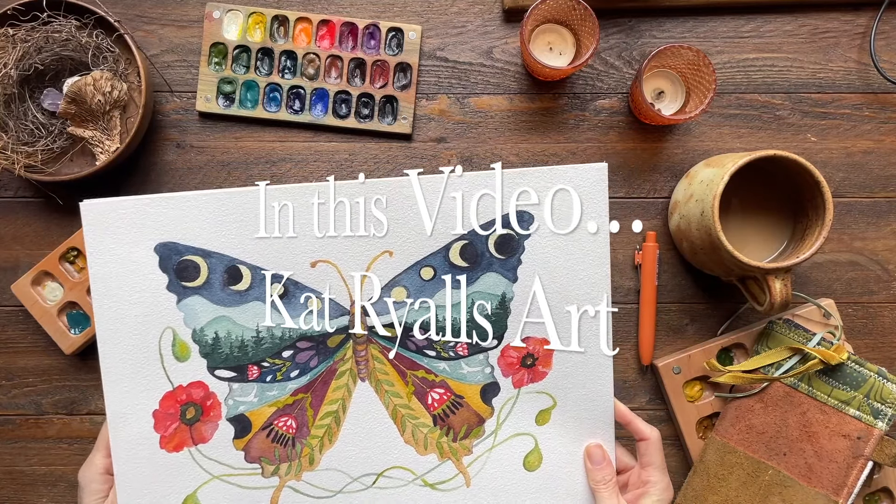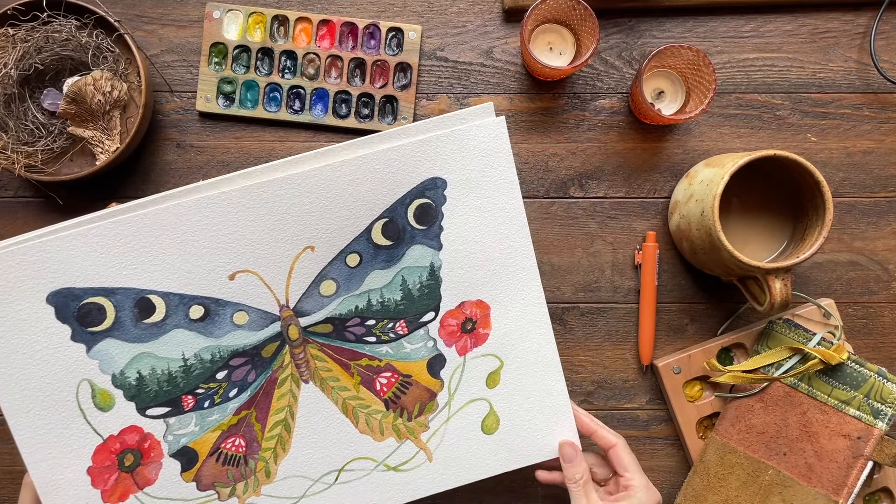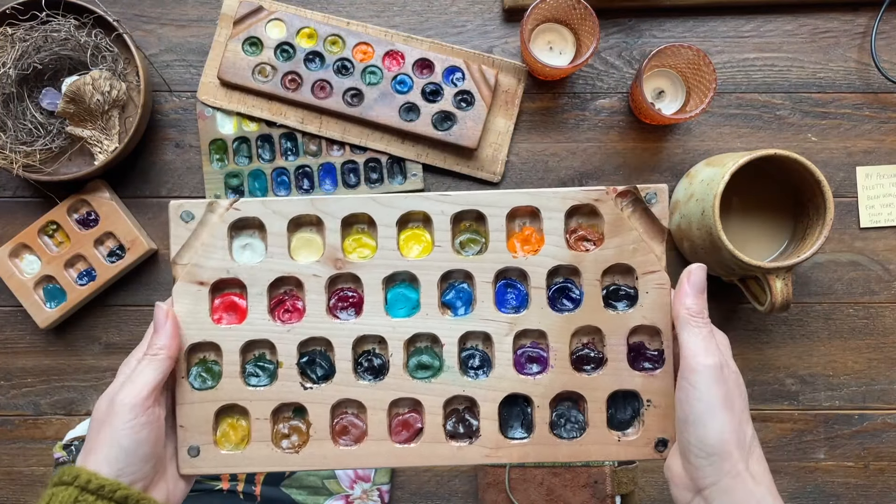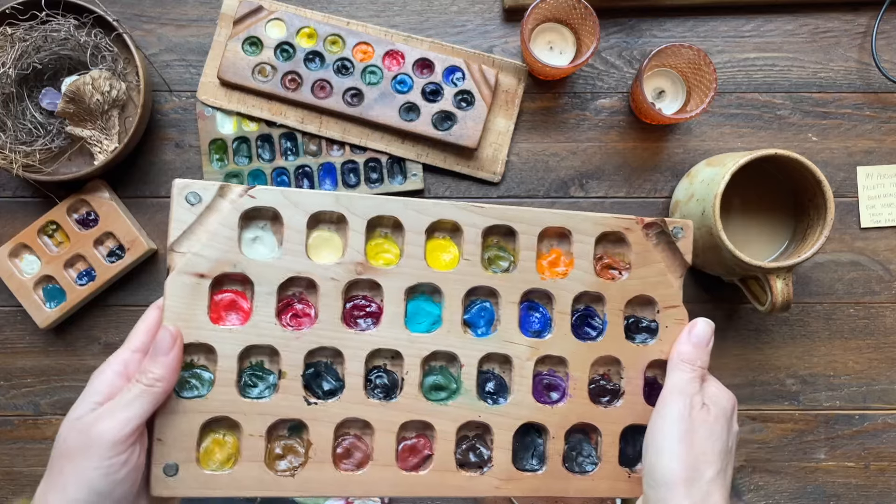I did this little series — it's just four paintings. I've got a swallowtail, a honeybee. And there's also a big, hefty palette to show you.